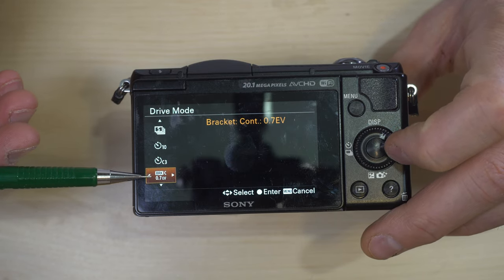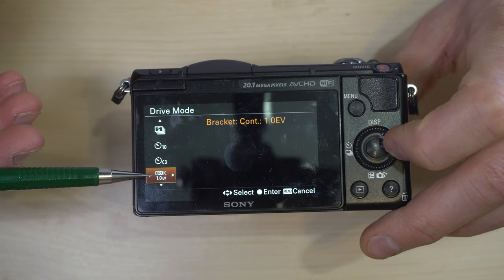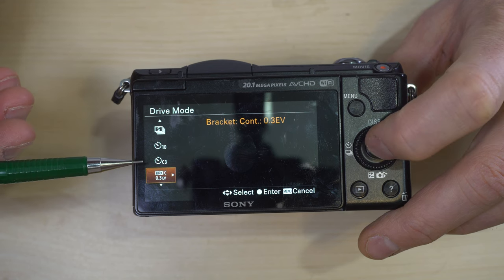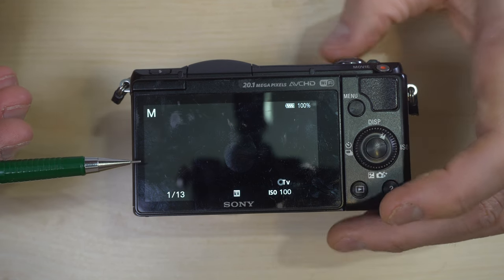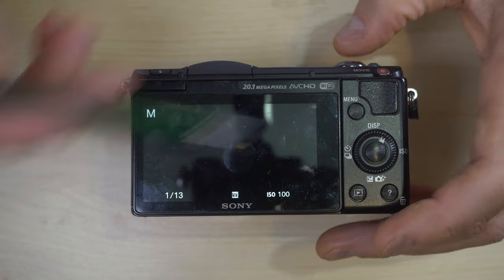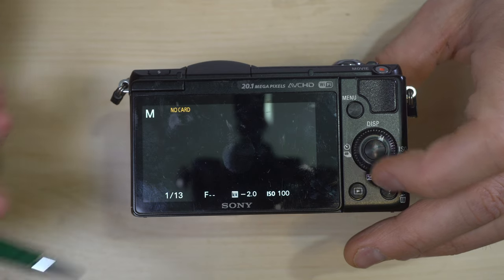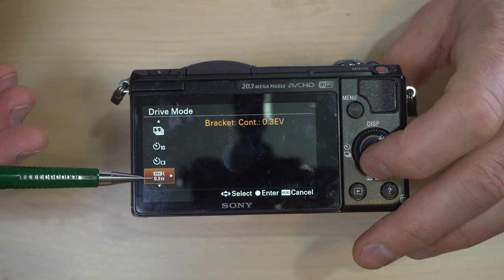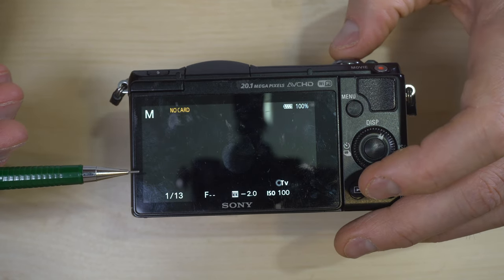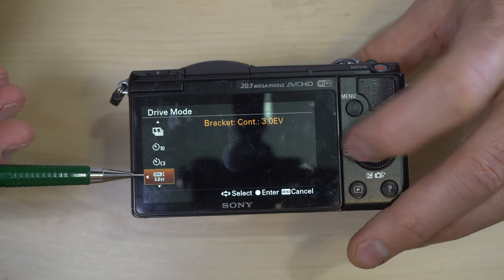You have a third of a stop, two thirds of a stop, a full stop, two stops, and three stops of bracketing variation. When you take a photo in this mode, it takes multiple shots: one at the proper exposure and one at a different stop setting. That's how the bracketing mode works.